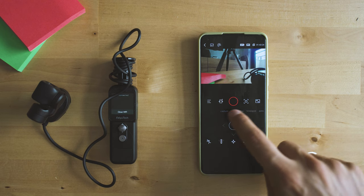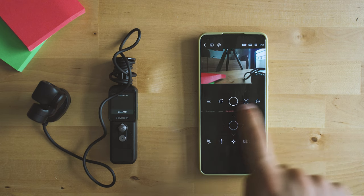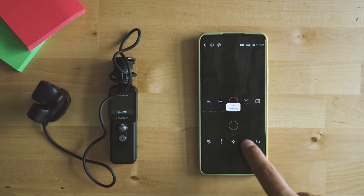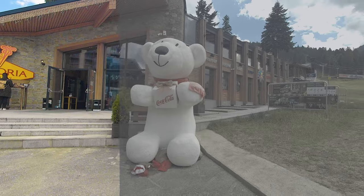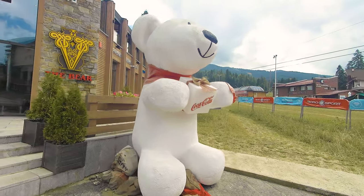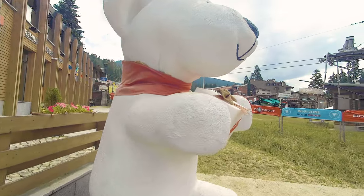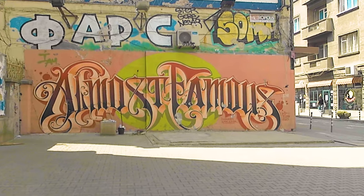Feiyu Tech give you a lot of reasons to like the Pocket 2S. Very decent is also the Feiyu lock feature, part of the professional features — it preserves highlights and black areas. So if you record in this mode and later on add some color grading and exposure adjustments, results could be fascinating. That's another well-done feature.